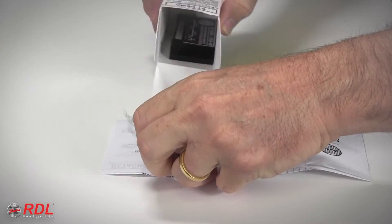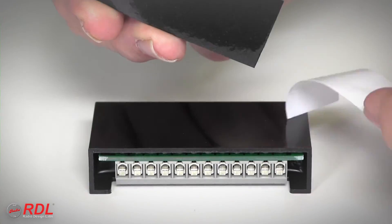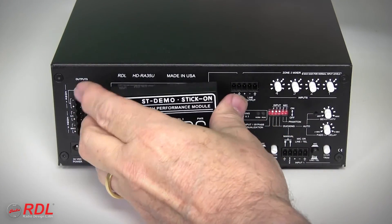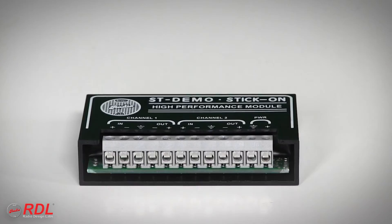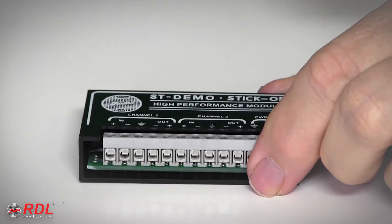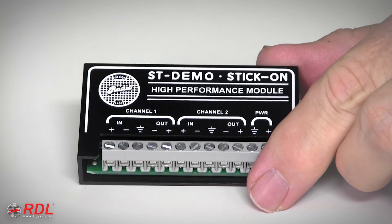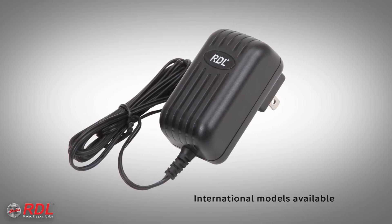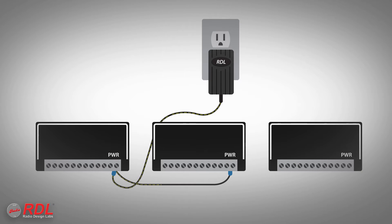The ST-ACR1 comes with detailed wiring and operating instructions, and a set of interlocking mounting tabs used to fasten the ST-ACR1 in a chassis, stick it on the back of other equipment, or onto a flat surface. As a stick-on, the ST-ACR1's solid block construction is durable and moisture and vibration resistant. The 24-volt DC power supply is sold separately because a single power supply saves installation cost and space by powering multiple stick-ons.